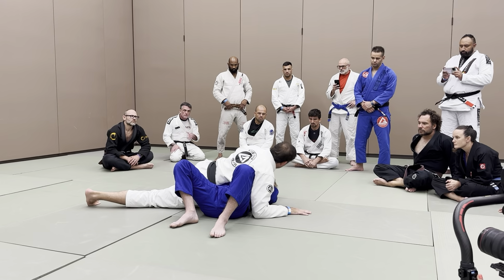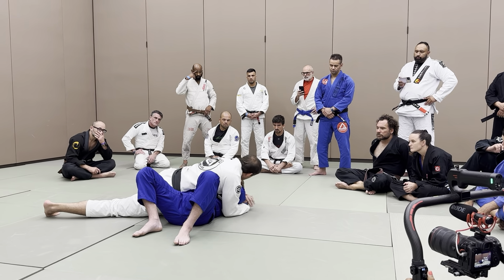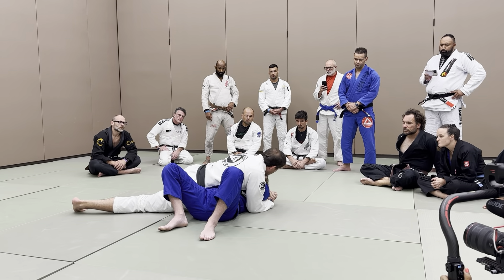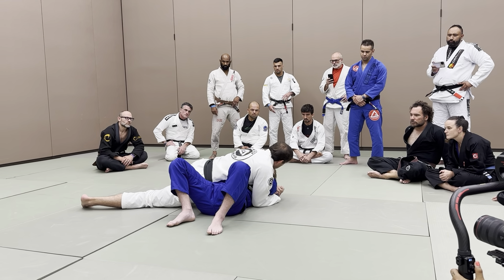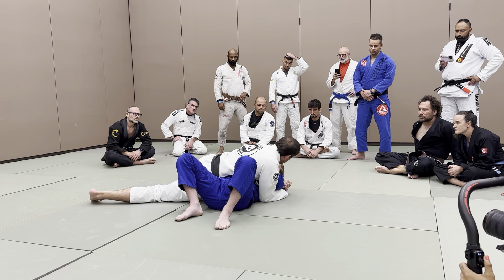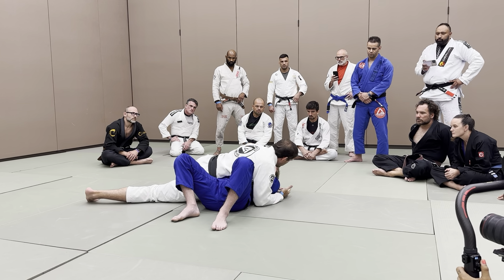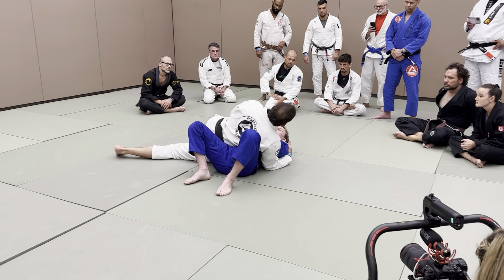Hands are not on the floor, because my weight goes into my arms. I don't want to keep my hands closed, because now my body is stuck to his body and I have very limited mobility. Usually I keep my hands on the shoulders, because everybody is trying to push, everybody trying to escape, everybody trying to turn — and that's how I keep our bodies connected.